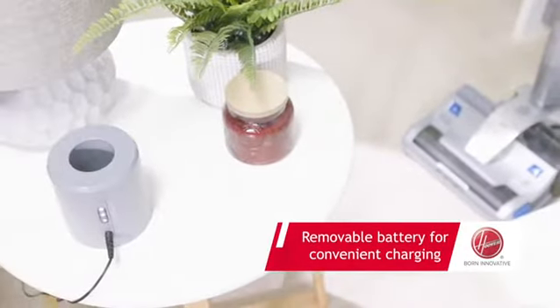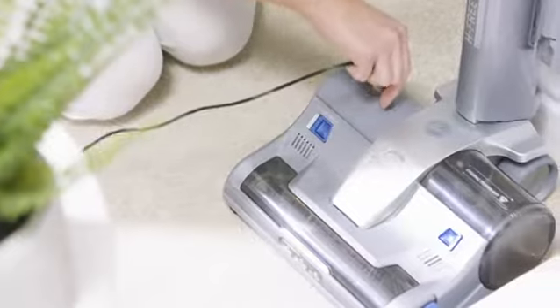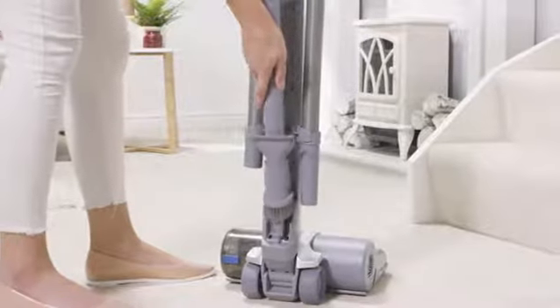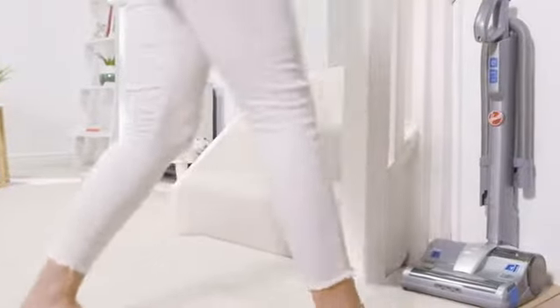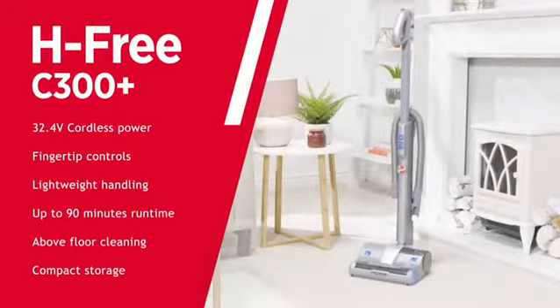charging is made easy, so you can use the most convenient power socket. And when you've finished your clean, H3 C300 Plus can be compactly stored away with onboard storage for added convenience.